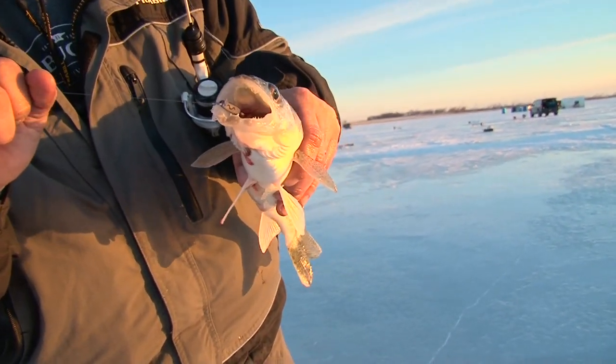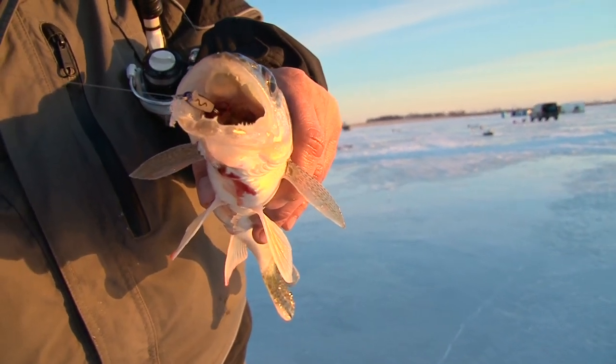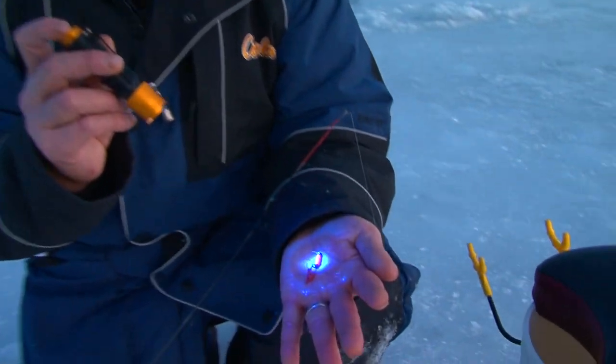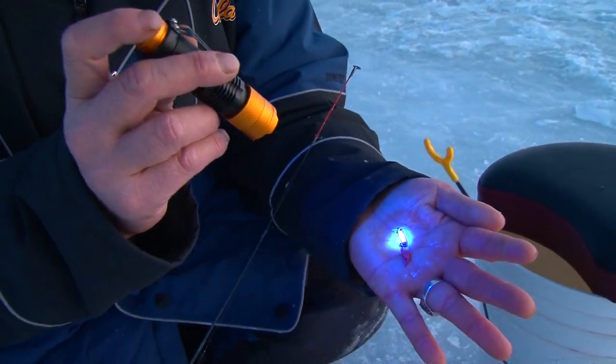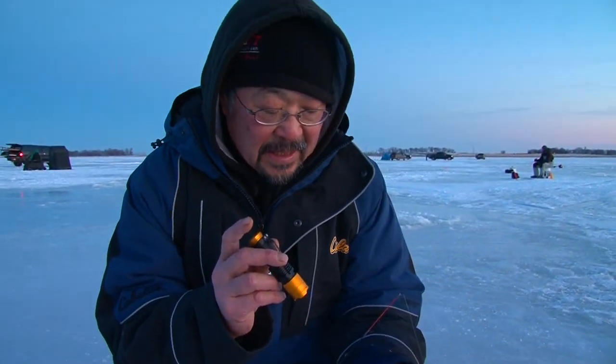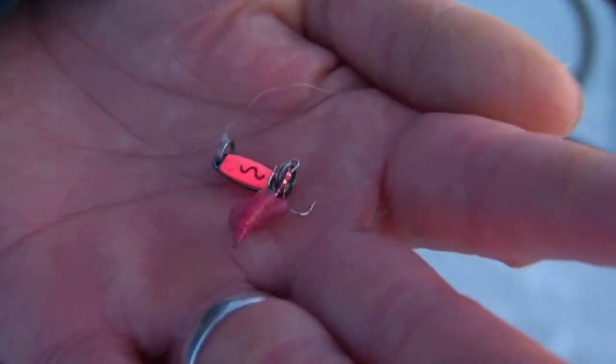Look how he choked that Inferno Glow Spoon — just choked it. It's getting dusk now, low light. So I want to take this Venom Inferno Glow Spoon and charge it up. I want to make it bright so that the fish can see the bait. I'm using this new Venom UV light. To get the best glow out of any glow bait, you need to use UV light — ultraviolet. Look at how it really just pops that glow Inferno Spoon. This one's all charged up. Let's go catch him.